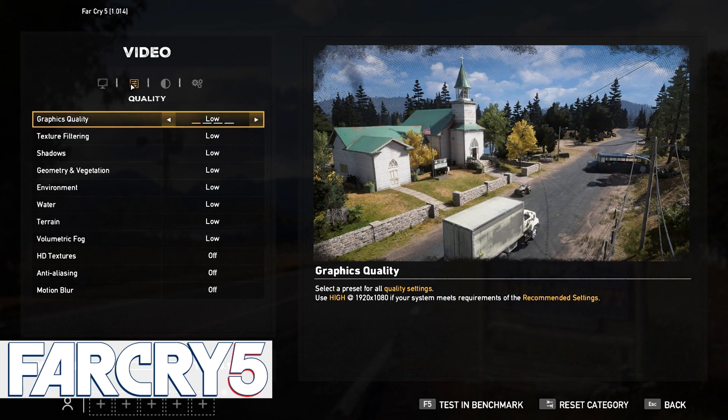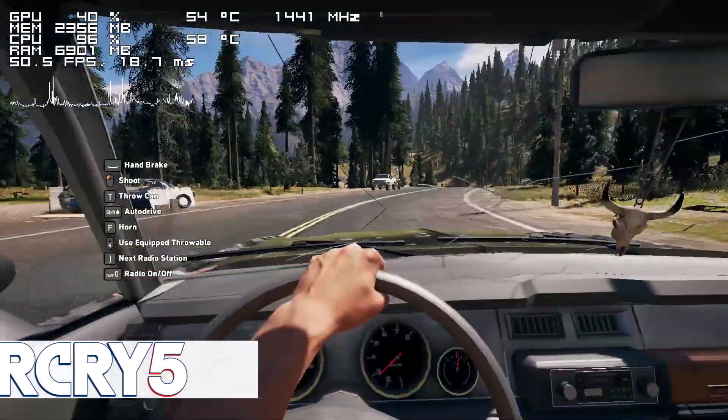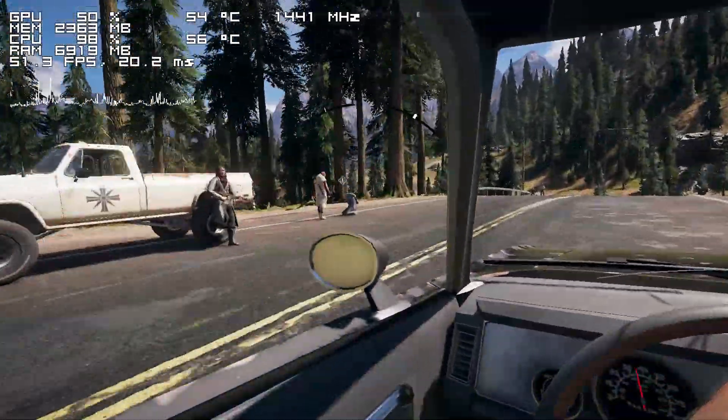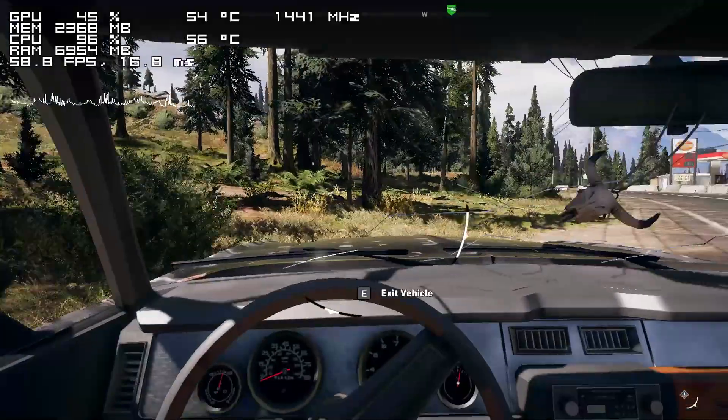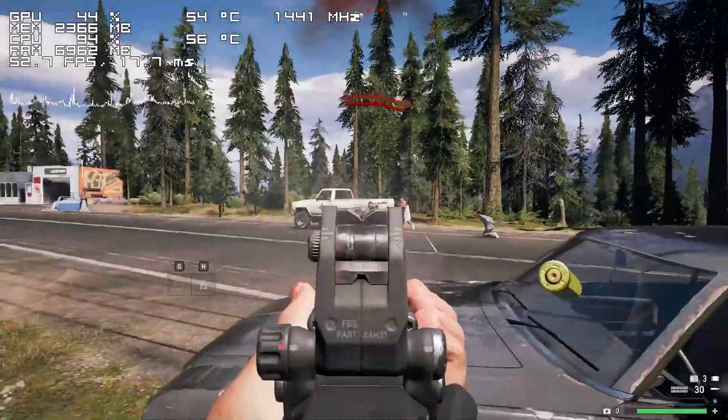Stepping things up we have Far Cry 5, and once again I'm quite impressed. Sure, we're not getting a perfectly stable experience and frames are pretty much below 60 most of the time, but it's not bad enough to make the game unplayable.